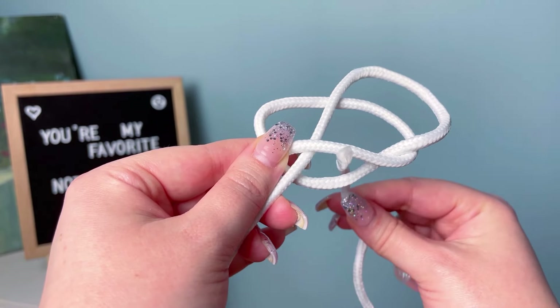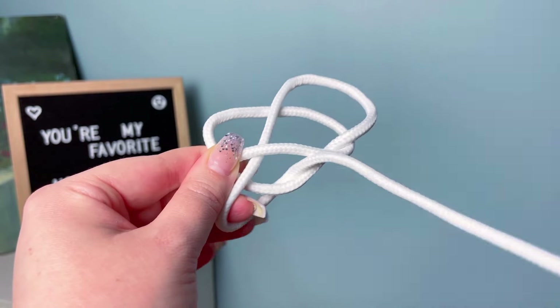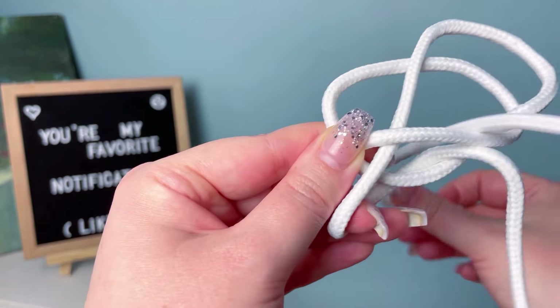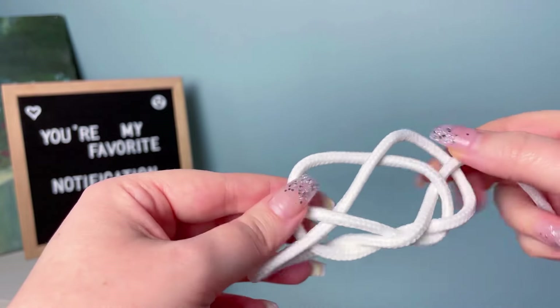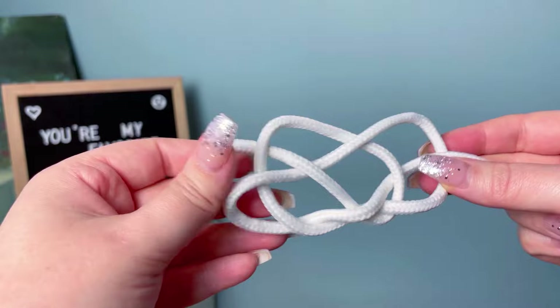Next, take your tail end and slide it up through the bottom of that loop that you created, then down through the center, and then back up through the top right hand side. At this point, if you have done it correctly, it's going to look like a mess.